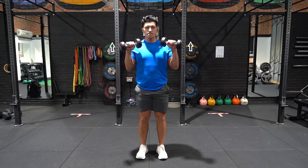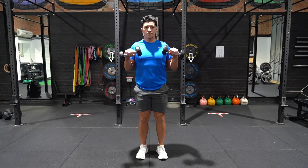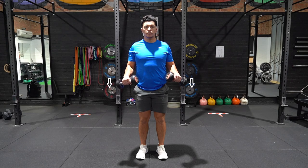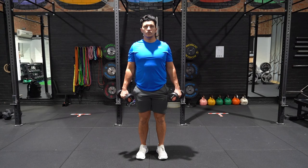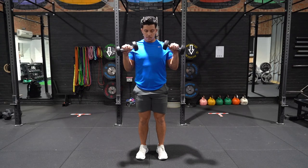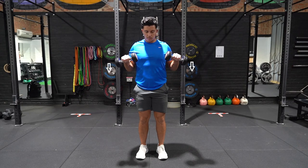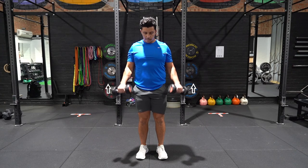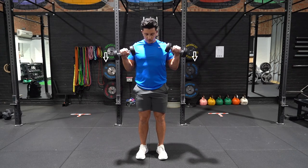Stand with both hands extended beside you, with a dumbbell in both hands using an overhand grip. Flex both arms and bring the dumbbells to shoulder height, contracting the bicep muscle. Slowly lower both hands over a 3-5 second period back to the starting position, and repeat the movement.